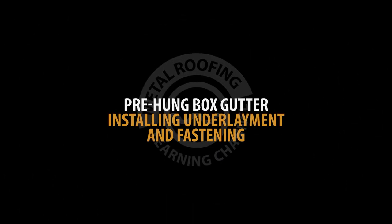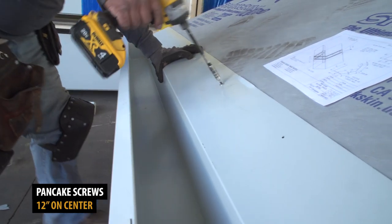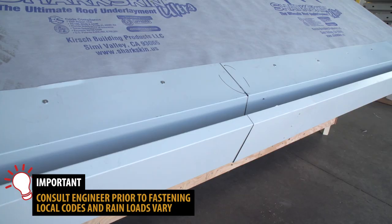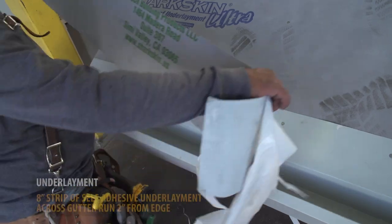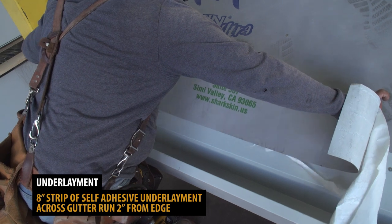Pre-hung box gutter: installing underlayment and fastening. Gutter should be fastened using pancake screws, with the most common distance being 12 inches on center. Consult an engineer prior to fastening, as local codes vary. An 8-inch strip of self-adhesive underlayment should be placed 2 inches from the edge after the gutter has been fastened.